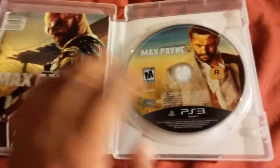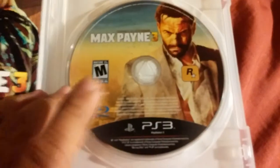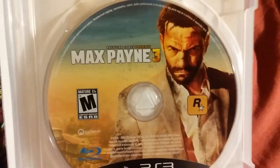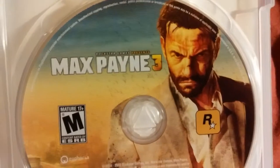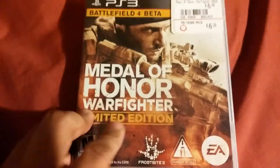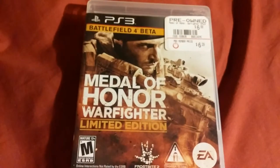And here's the disc — pretty highly detailed. I like how they actually put all the graphics into the CD art. I love the design, it's pretty cool. That's it for Max Payne 3. Now on to Medal of Honor Warfighter Limited Edition.